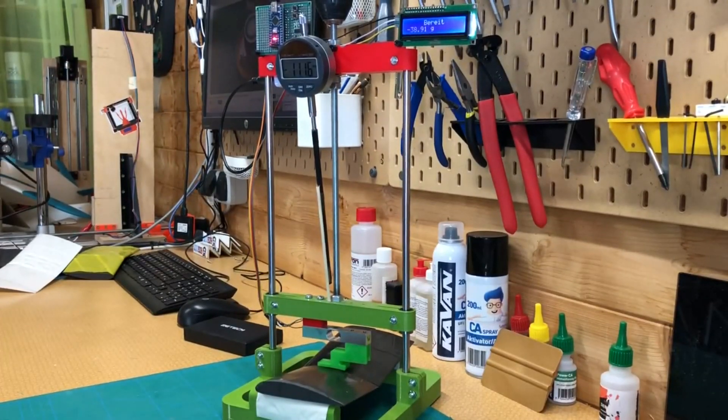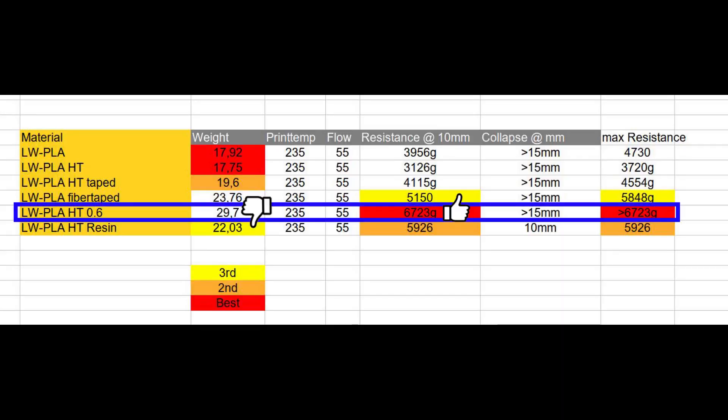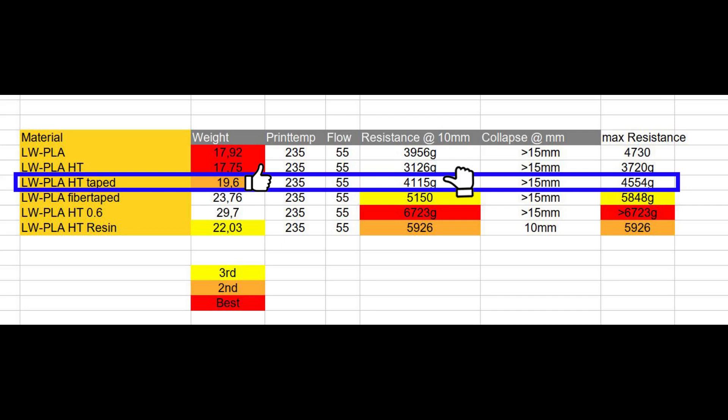Conclusion — so what did we learn today? First, a 0.6 nozzle with 0.8mm walls can be used, but only if weight doesn't matter. Second, untreated lightweight PLA HT is way softer than regular lightweight PLA. Third, if you want a cheap possibility to increase the strength of your lightweight PLA parts, cover it with regular packing tape — but make sure it sticks well.